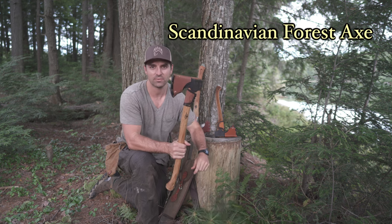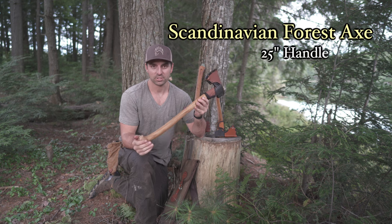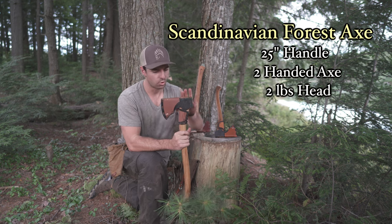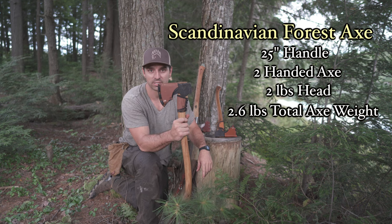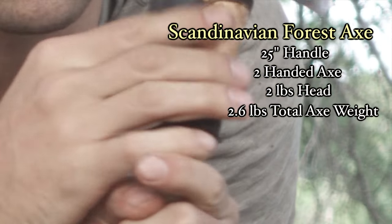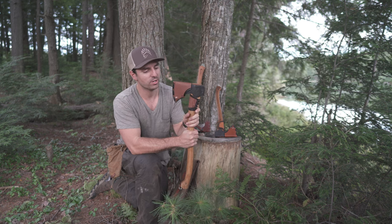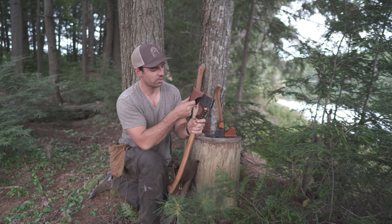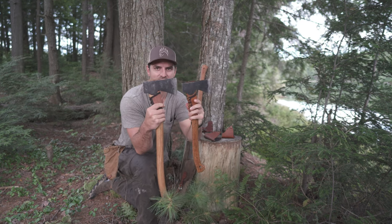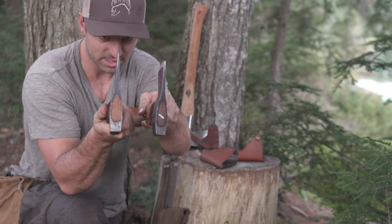Secondly, we have the Gransfors Bruks Scandinavian Forest Axe. It's very similar to the Small Forest Axe except it's 25 inches in length and has a two pound head instead of one and a half pounds. The whole axe weighs 2.6 pounds. As you can see I've got a very used strike collar and one of the older axe masks I've prototyped for quite a while — it's held up really well.